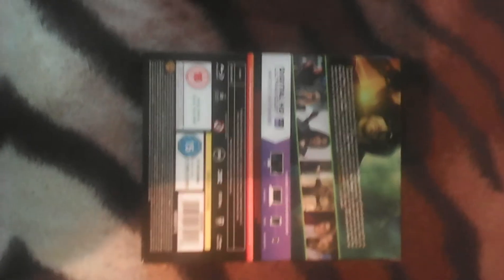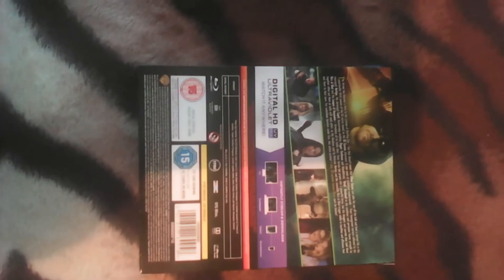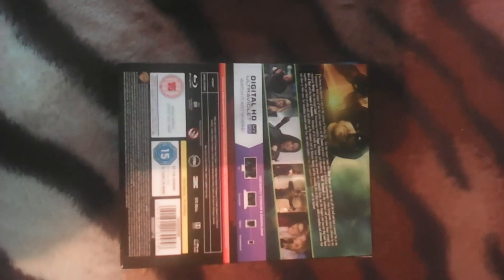This here is the spine of the box, and this here is the back. As you can see, they've got a lot of images of different characters. I'll only mention the ones I know the names of, which is Arrow himself up top, there's Felicity right here with Laurel, then there is the Flash with Arrow, then there is Diggle with the Black Canary.